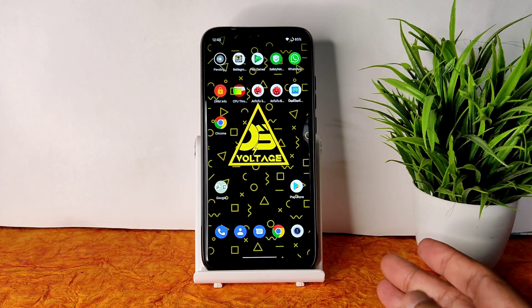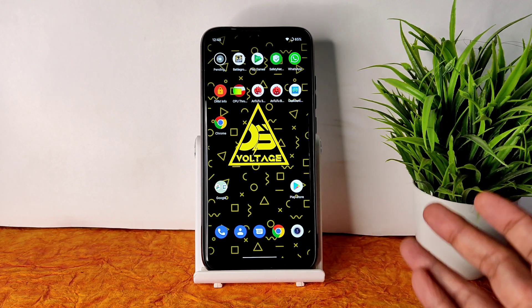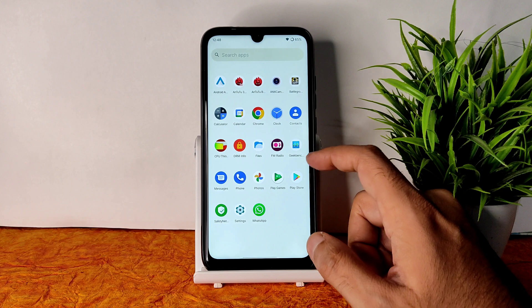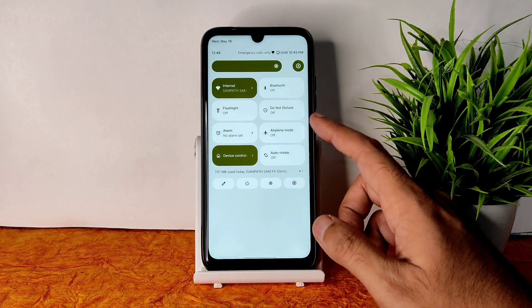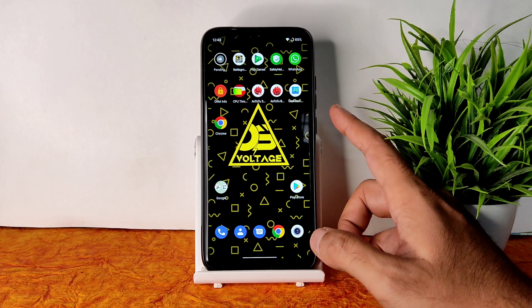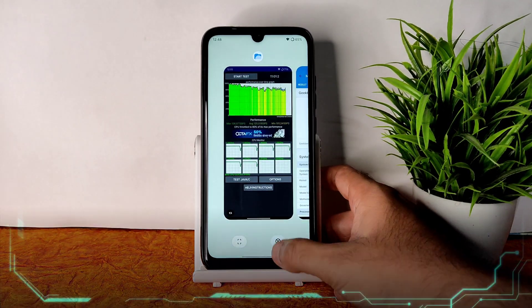Coming to the verdict: if you want a ROM with very good battery life, you might want to skip this one — battery drain is moderate to low. However, regarding performance, there is no compromise — it's a very good performing ROM. Even if you don't play BGMI, it works great as a daily driver for normal tasks. You can definitely try it out. See you in the next video — keep smiling, bye bye.